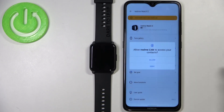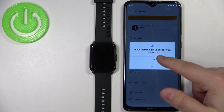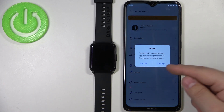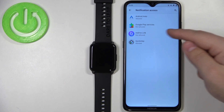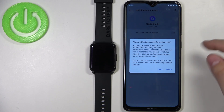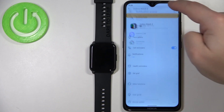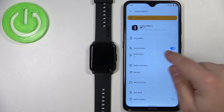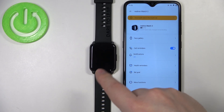If you don't have notification access enabled for the Realme Link application, tap on 'Guarded' here. Then allow permissions like contacts, phone calls, and call logs, and tap on Settings. Select Realme Link from the list, tap the switch next to 'Allow notification access,' and tap Allow. Go back to the Realme Link app and you'll see Call Reminders are now enabled. If somebody calls you on your phone, you'll get the notification on your watch.